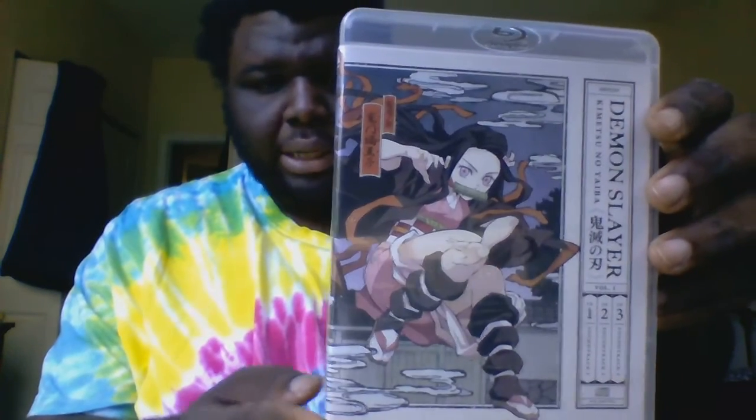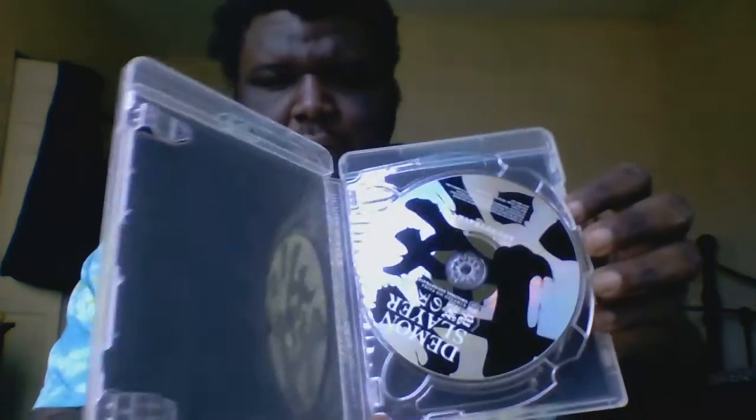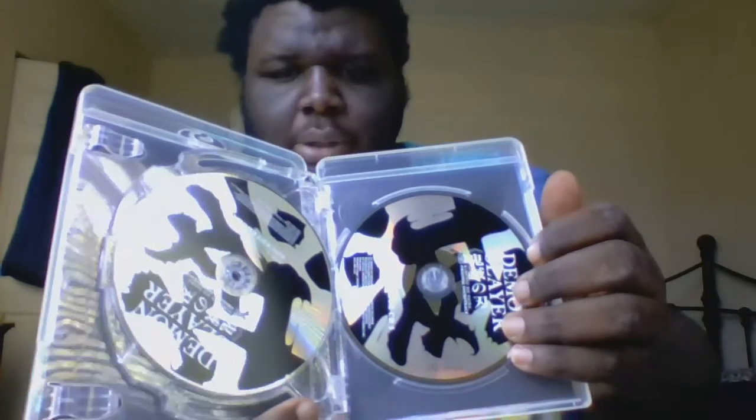Now let's go to the other items. We have the soundtrack — on the cover we have Nezuko, and the soundtrack includes discs 1, 2, and 3. It's a beautiful cover, and I'm really enjoying these cover arts in the limited edition, plus the soundtrack which has all the themes, which I might actually listen to one day in the CD player.